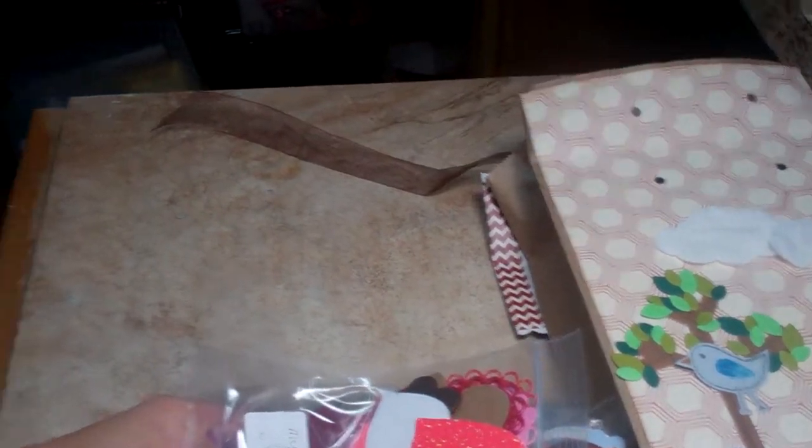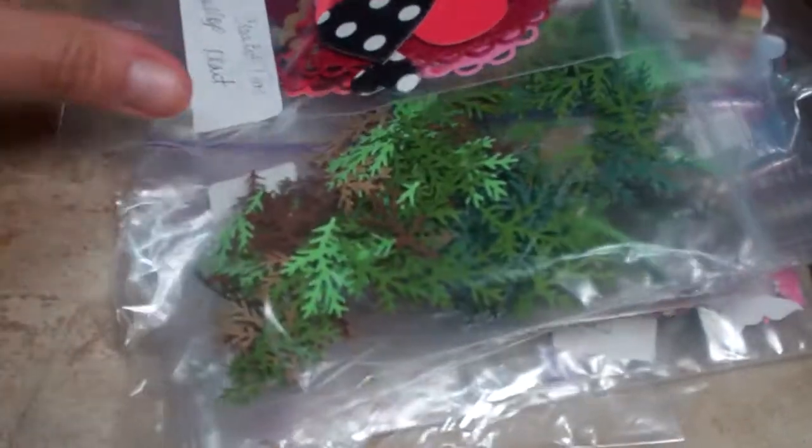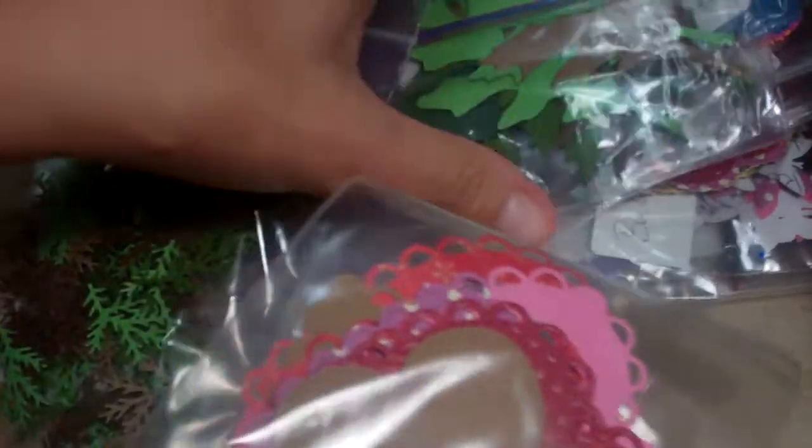I've just used a bunch of punches and die cuts and put them in baggies, and then labeled them. This is my Creative Time scale. This particular one was a Tim Holtz Tattered Leaves — I had done like four or five different colored pieces of paper and ran it through my Sizzix Tim Holtz die — but that always leaves you a bunch of dead space when you use those dies.